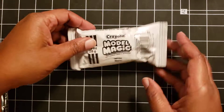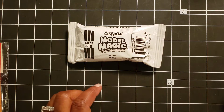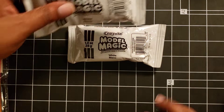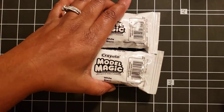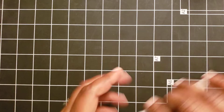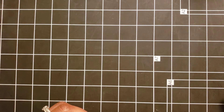Then I got some Model Magic White. I had seen these at Dollar Tree but they didn't have any white, and I wanted the white one because, in my opinion, it's easier to paint white than to paint another color and then try to make it the color you want. So I got four of those because I wanted to try it with a little roommate, not just for myself.